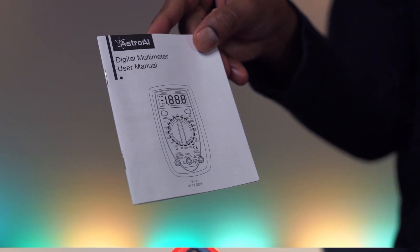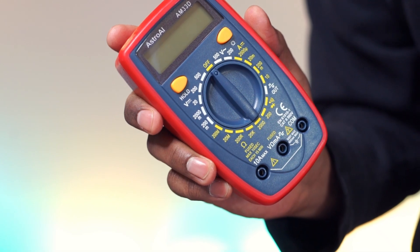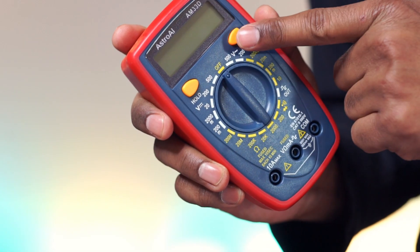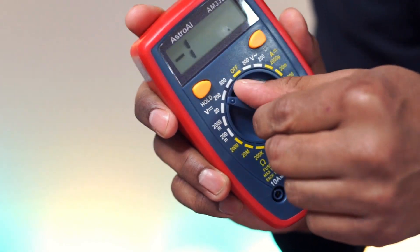It comes with the user manual. This is the LCD screen, data hold button, backlight button, and rotary switch.